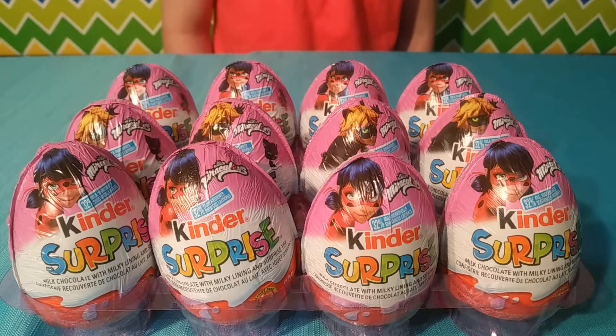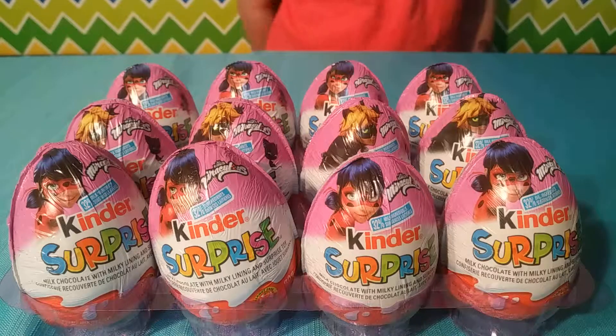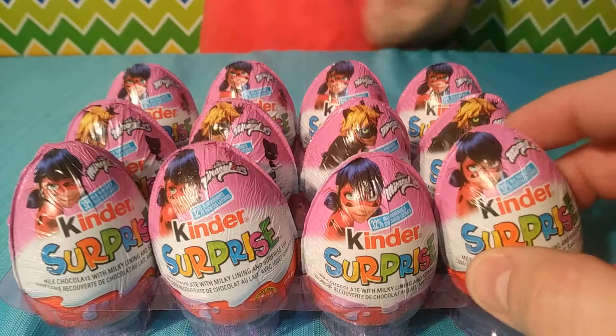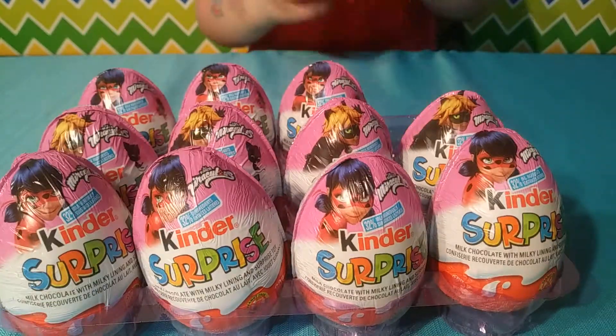Hey, it's me Ivy. Today we are opening Kinder Surprise Eggs. That's right — today we have 12 of these Miraculous Ladybug Kinder Surprise Eggs. It's so good. Alright, let's get started.